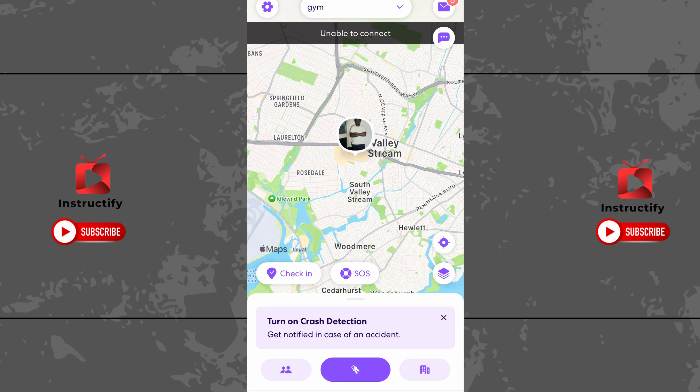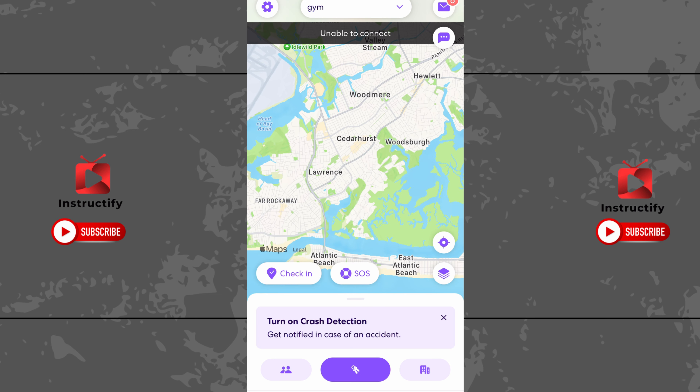So that's how you freeze your location without anybody knowing on Life360. If this video helped, make sure to like, subscribe, and leave a comment down below. Thank you for watching.